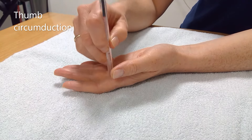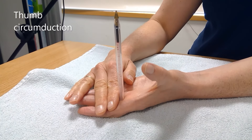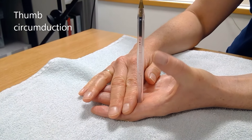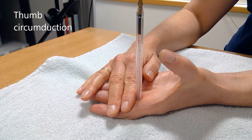Use a pen between the index and middle finger to help you guide the movement. This is the second web space. Lift your thumb away from the palm and turn your nail so that it is in line with the pen. Return to the start position.